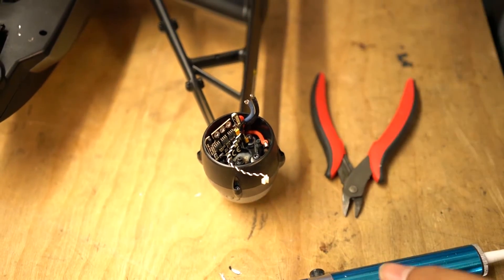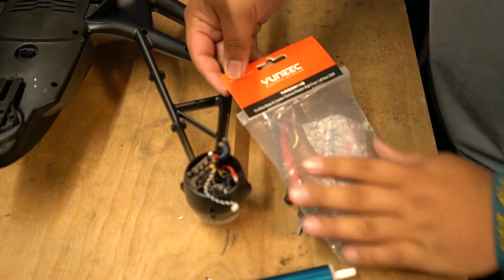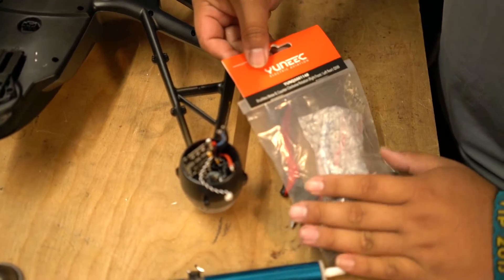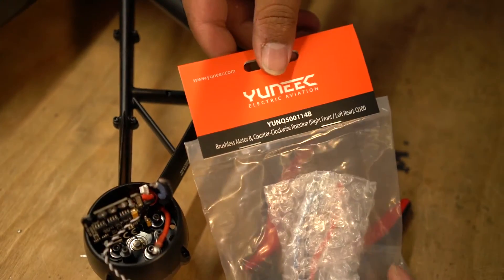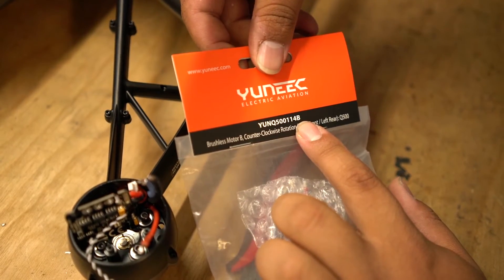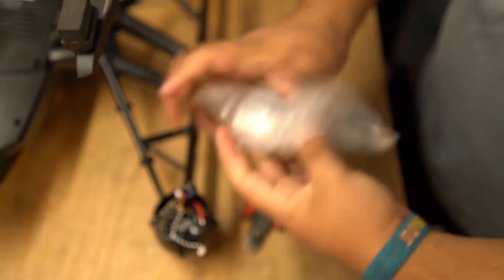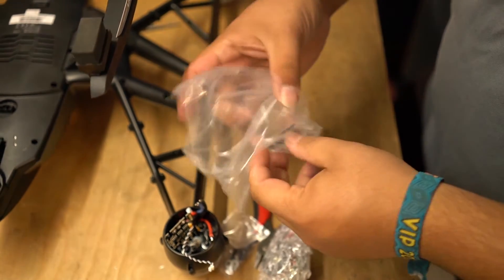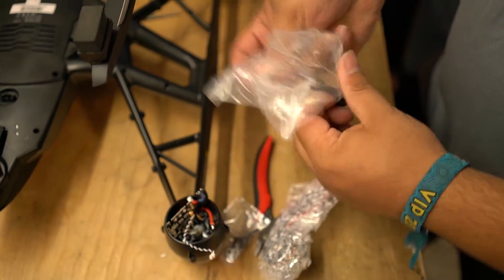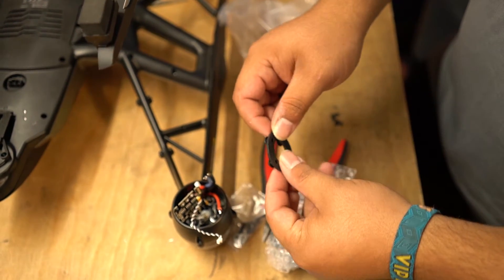Now you have the ESC cleaned and the motor detached. Here we have our new motor — this is a B motor that we are replacing. This is item number YUNQ500114. It will be an A if it is an A motor or a B if it is a B motor. What comes in this package is a motor and four screws.